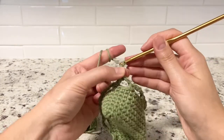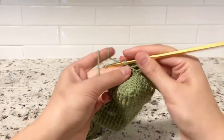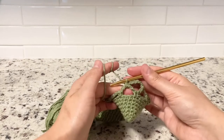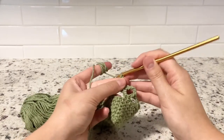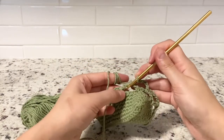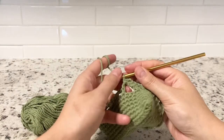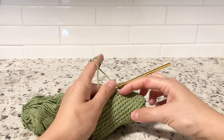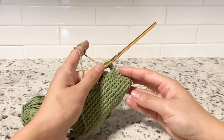That's the first chain five in round nine. One more time: one, two, three, four, five — find the middle and single crochet. Keep doing this until you hit 18 rounds of chain five and single crochet, plus the seven single crochet rounds we already have. I will meet you at the end of round 25.